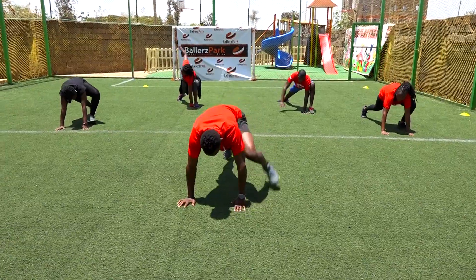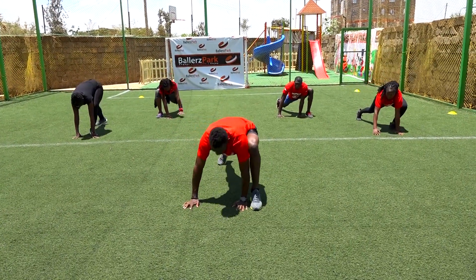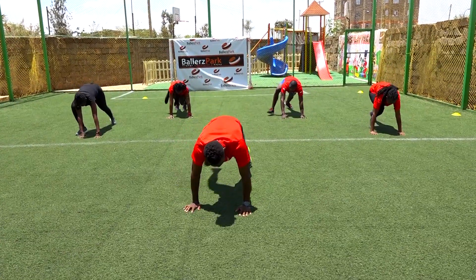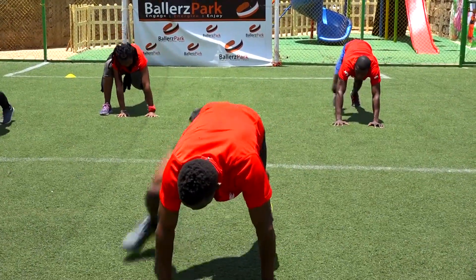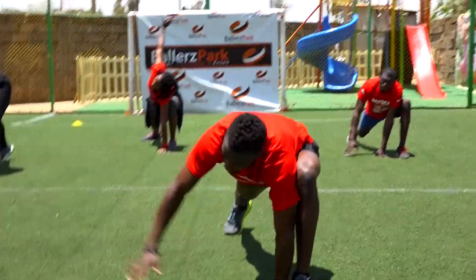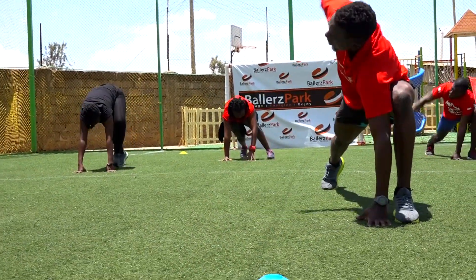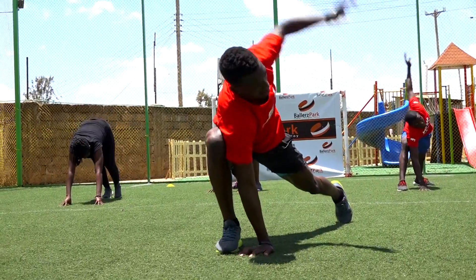Reach, change. Two, three. Keep your back straight and flat. Four. Five more. Four to go. Plus three. Plus two. One more. Good stuff.